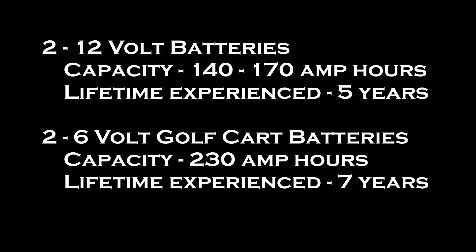This time I got seven years of use out of them. Now I need to replace them once again. The price of the golf cart batteries is very close to the same as the price for the 12-volt deep cycle batteries.